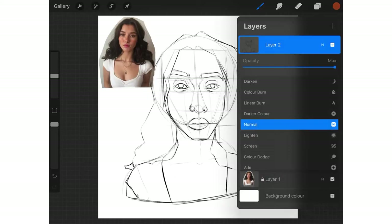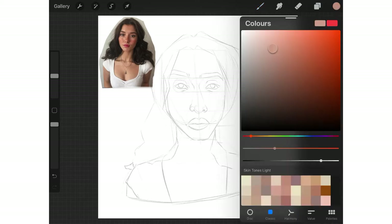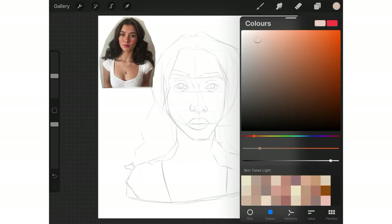First, you should start by choosing your colour palette. This should include your base, highlights, mid-tones, shadows and warmth. I will go more in depth of what each of these are in a moment. By having this variety of colours, you will better be able to depict skin. I highly suggest using a reference or a model when painting skin, as lighting and scenery can dramatically alter skin tones in ways you cannot imagine.